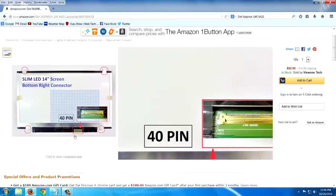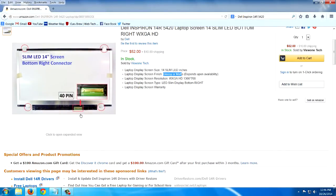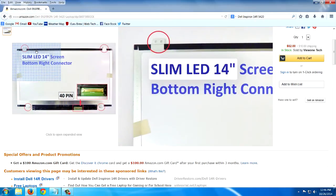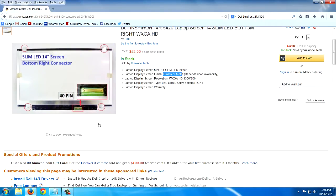You can see they clearly made an illustration here showing the 40-pin connector and the exact location of the mounting holes, and they circled them just so you'd be sure you got the right one. Sometimes these companies don't offer a return if you get it wrong, so it's pretty important to check and make sure you're getting the right screen. I've had really good luck buying these screens off Amazon. You might want to check the reviews too. For a 14-inch screen at $52, that's pretty good — I've spent as much as $200 for a replacement screen in a bigger size.